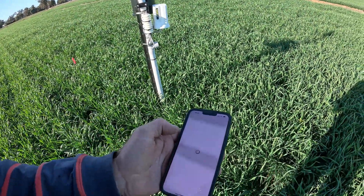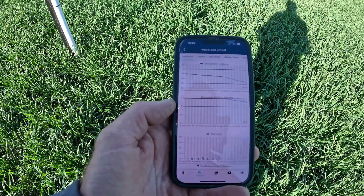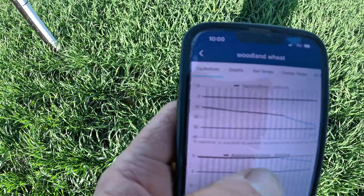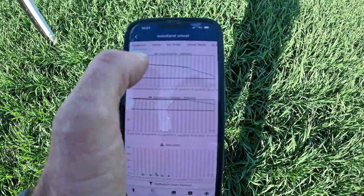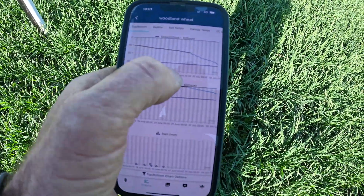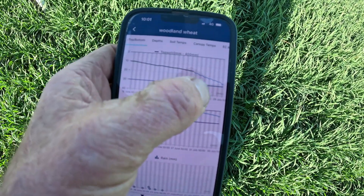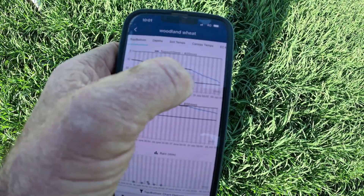Like everything, we've just got an app on our phone. We're at Woodlands Wheat, so we just click on that one. You can see the black line there — it's basically on the decrease. It's effectively telling us that by around the 5th of July, we should be irrigating. Today's the 28th, so that's the end of the black line. Tomorrow they've got five mils forecast, so there should really be a spike in that black line as we've had moisture.